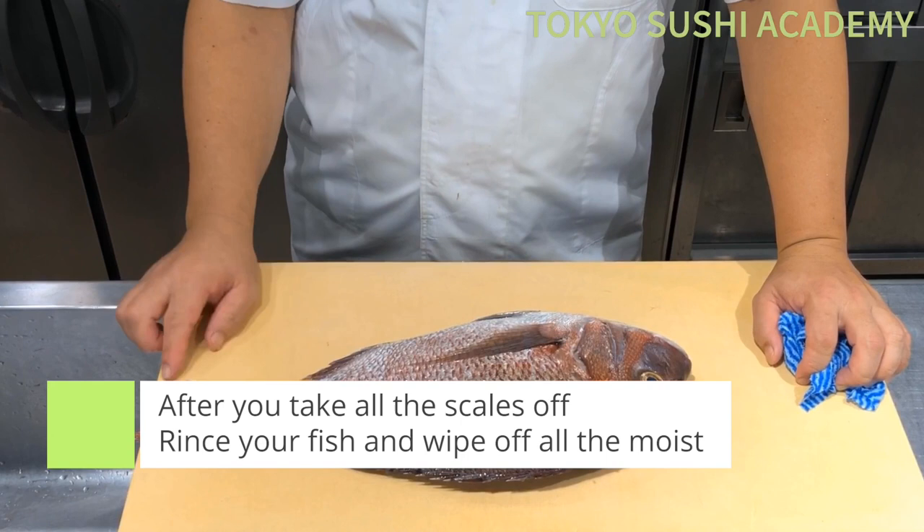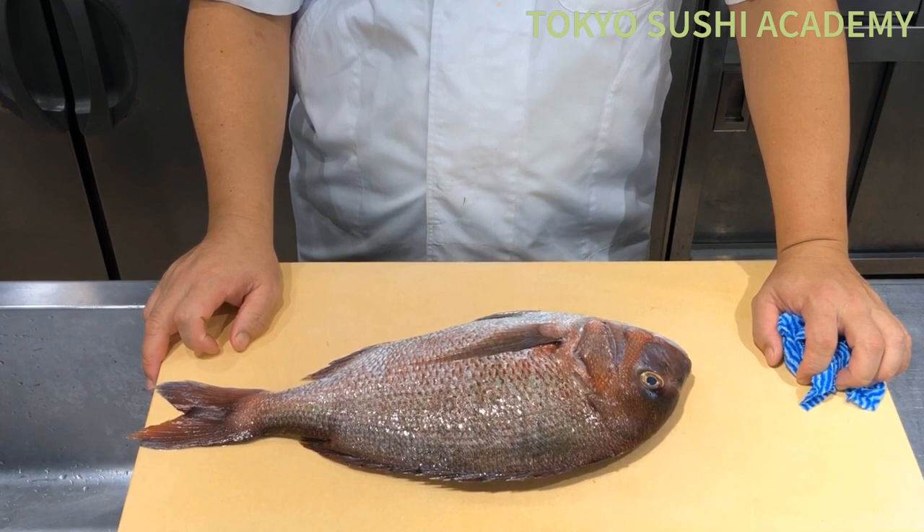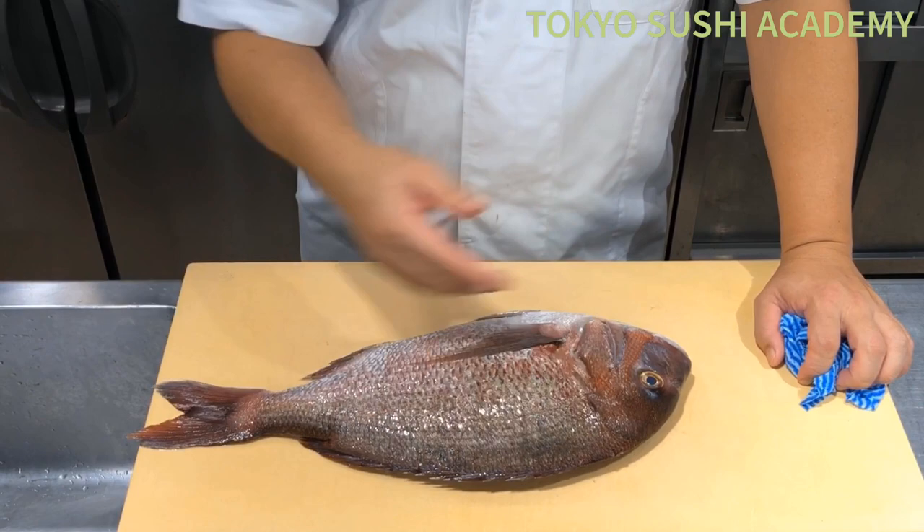We're going to fillet the sea bream with three-piece filleting, but the fillet technique is a little bit different, especially for the bream. We don't keep flipping the fish — we just go all the way to the end, following one side.